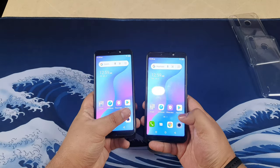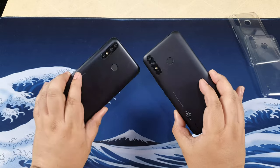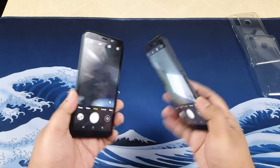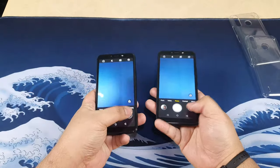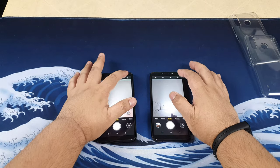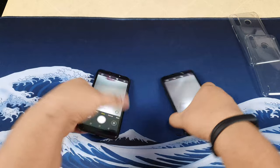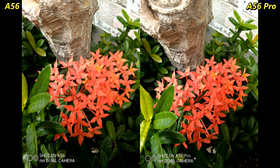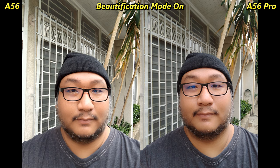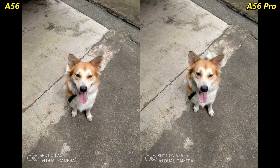Let's take a look at the cameras on both of these guys. Both have 8 megapixels on the back with a VGA secondary sensor for depth, and a front-facing 5-megapixel camera with, surprisingly, a LED flash. You can actually turn on the LED flash from the front — which is kind of crazy, I haven't seen one of those in a while. The image quality is not bad. The 8-megapixel photos are okay, but the selfie photos and videos are better than I would expect — above average. Here are a couple of photos and videos.